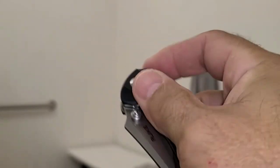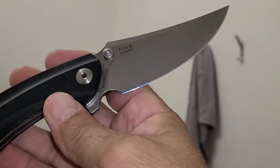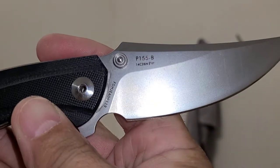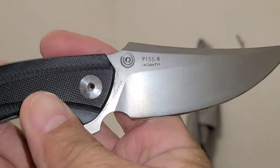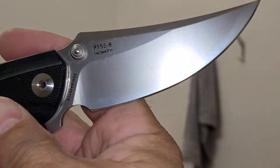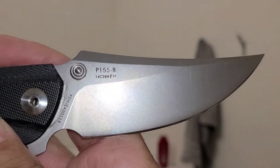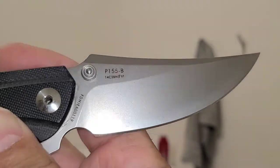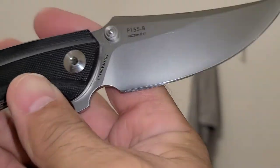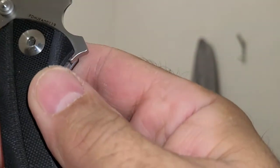What do we have here? We have the Rook — or Reich, however you want to say it. It is the P-155B, not just the P-155 but the 155B, in 14C28N. Some pretty good steel.